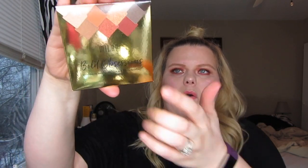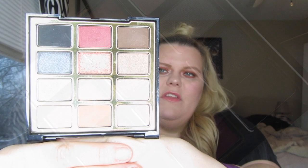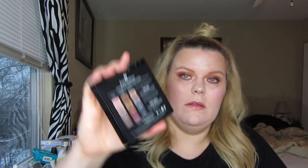I know it's gonna blind you because of the ring light, but it's a pretty gold box and it just says Bold Obsessions. The palette is also going to blind you because it is mirrored as well. It says Milani Bold Obsessions, has a huge mirror in the top — this whole section here is a mirror on the top — and then this is the palette, and I'm hoping it's focusing and showing you how beautiful it is.